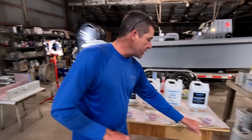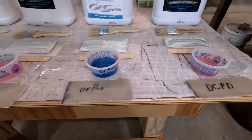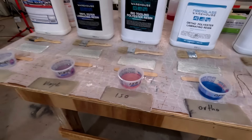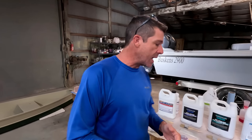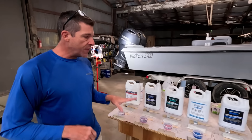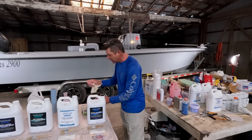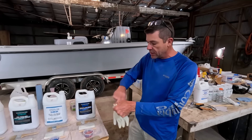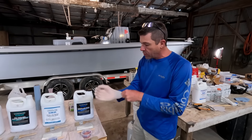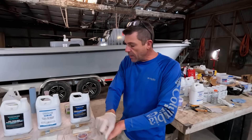We actually laminated some pieces of 1708 with each one of these resins several days ago, and we are going to do just a bit of a stress test — bend them and flex them and see how much abuse they'll take. First off, I'm going to put on latex gloves — a little bit of PPE is a good idea. I want to talk about each one of these in depth, the pros and cons, why you might want to use them, and their proper application.